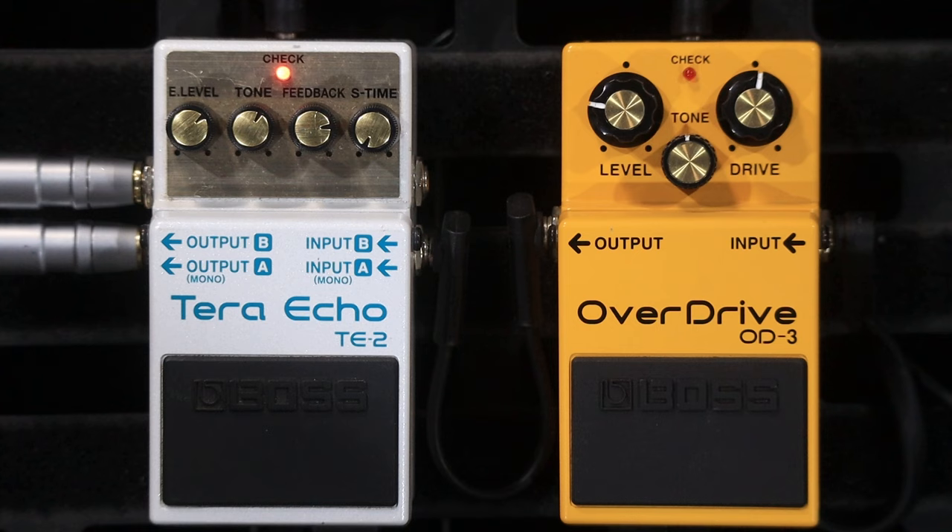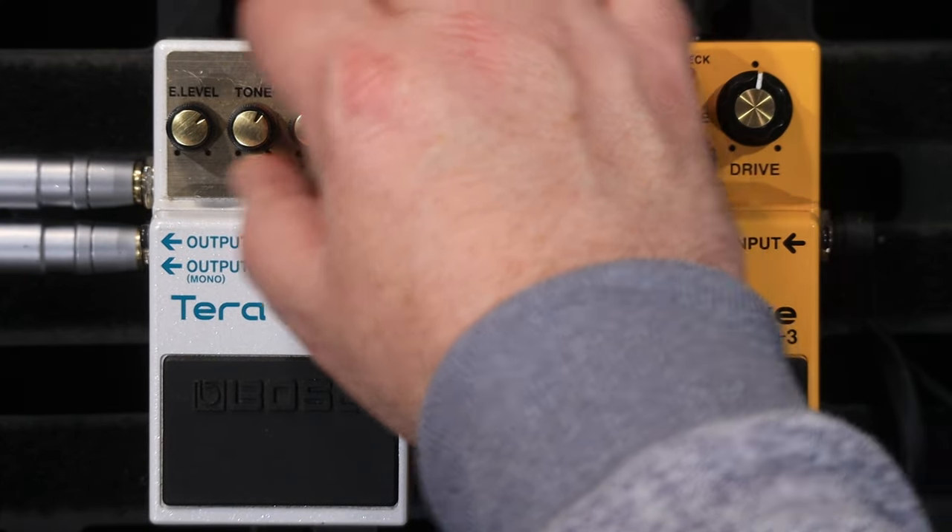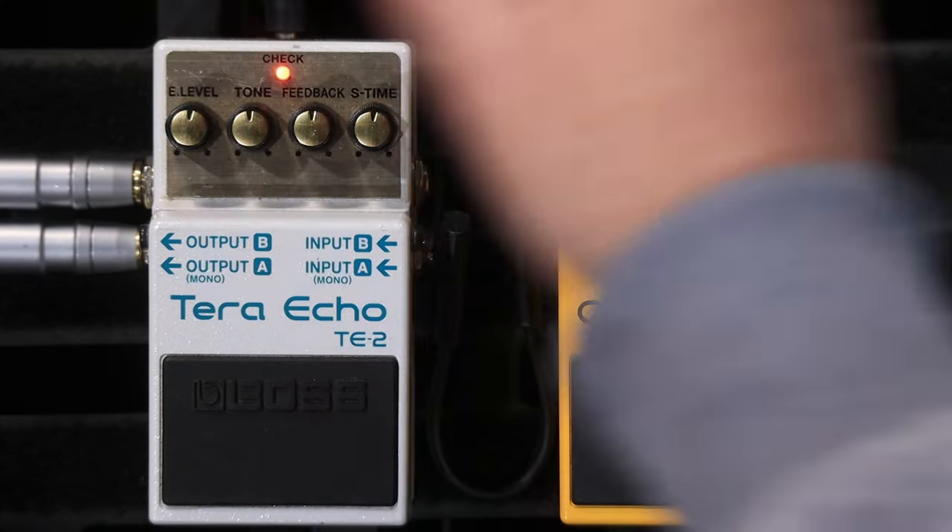It really is one of those effects that you can't just throw it on and use it as a normal delay. You don't have much control over the pitch shifting, or you don't have control over anything really — it's just got normal delay knobs on it. But the effect that it produces is very, very interesting. There's a fair bit of stuff it can do.